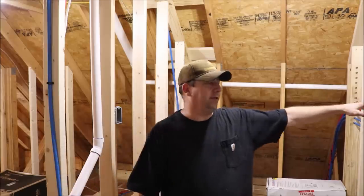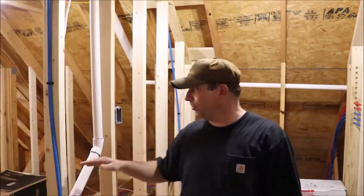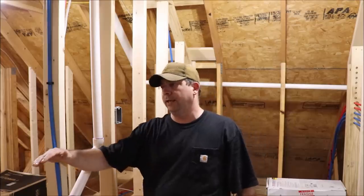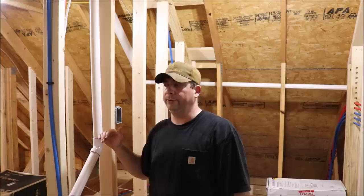Over on this wall I've got the manifold for the water system, and beside that we're going to have an on-demand hot water heater. But this wall is right now pretty blank, so I'm going to put a shelf in right here and this is where my LAN and surveillance systems are going to terminate to.